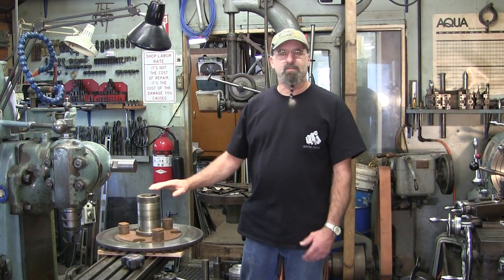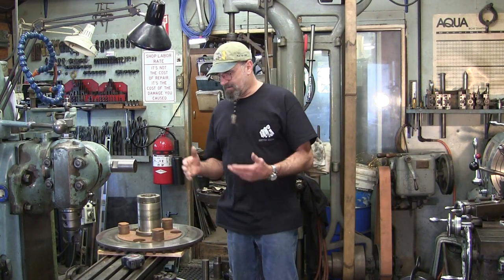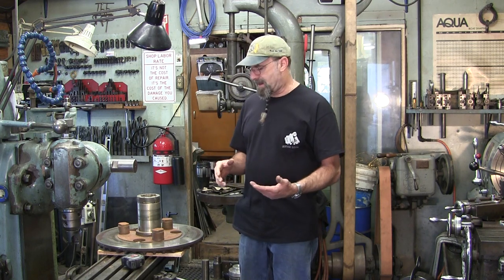Ladies and gentlemen, welcome to Turn Right Machine Works. My name is Keith and today we have another project. This is going to be a braze and machine repair.